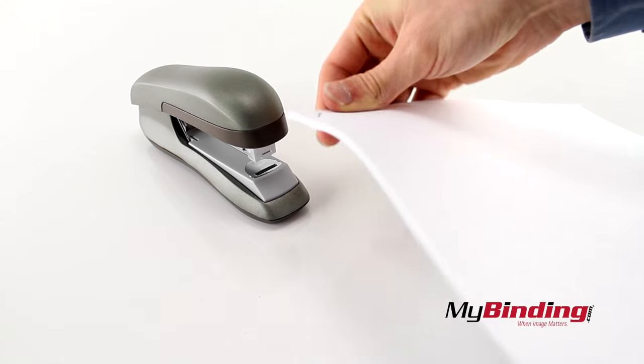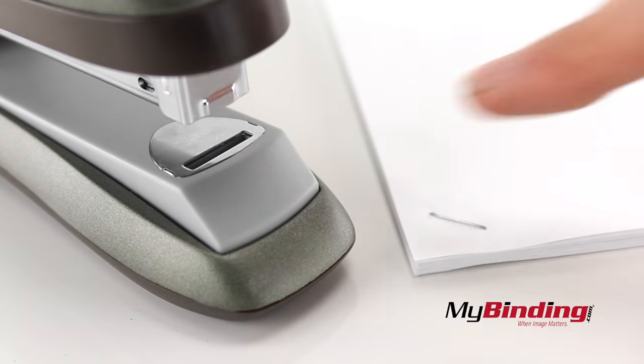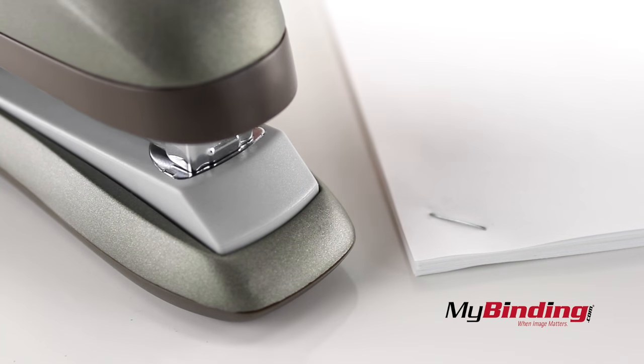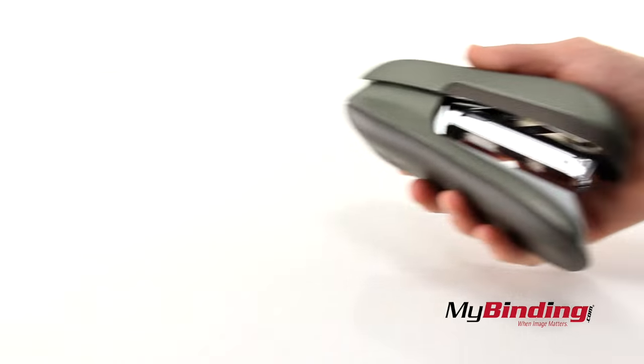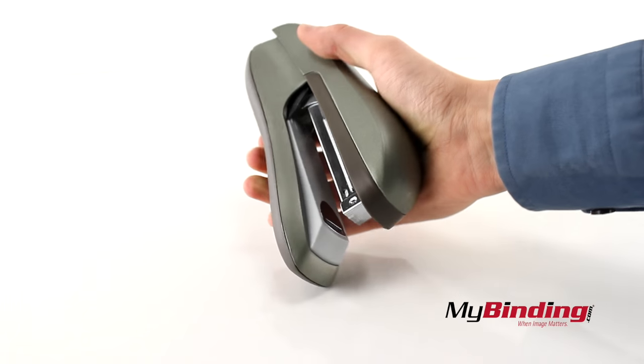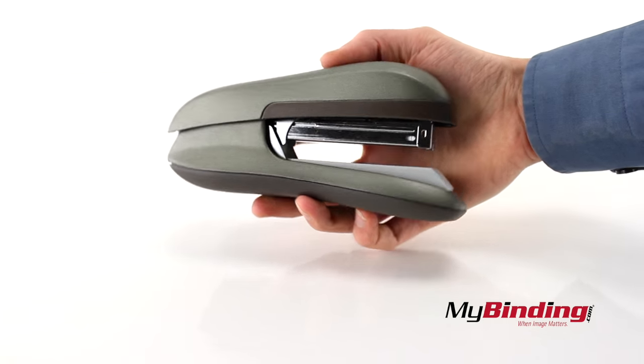Beautiful. The Flat Clench design leaves your pages securely stapled, but more importantly, it keeps your pages from feathering out like many others do. It doesn't open up like some do to tack the walls, but it makes up for it in its durability.